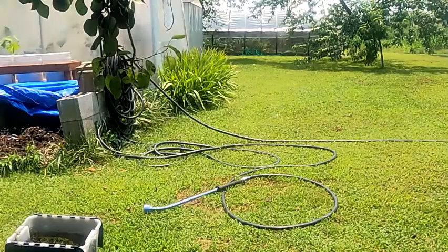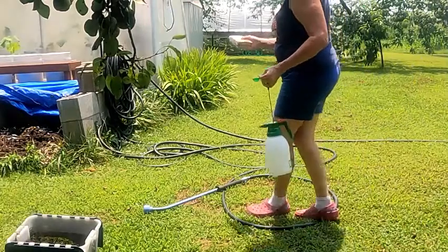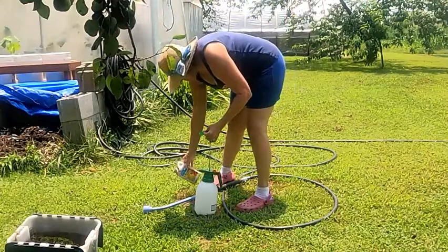What we're going to do is use neem oil. I've got 70% neem oil, and I've got a half-gallon sprayer. I'm going to use one tablespoon of neem oil to a half gallon of water, mix that up, and then we're going into the greenhouse to spray those bugs. First thing — shake up your neem oil, make sure it's all shaken up.